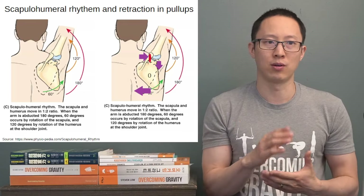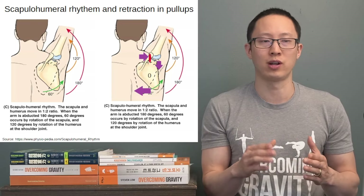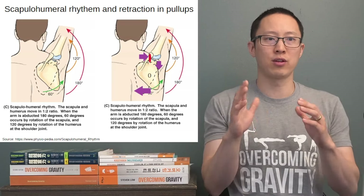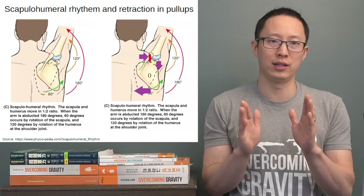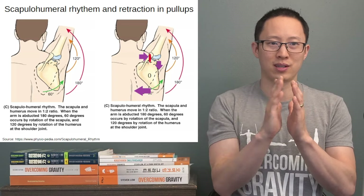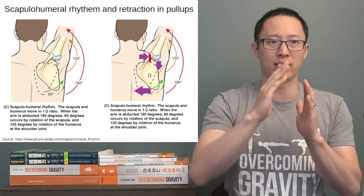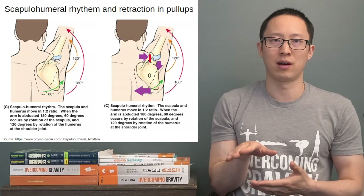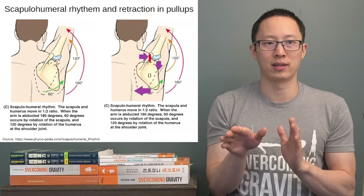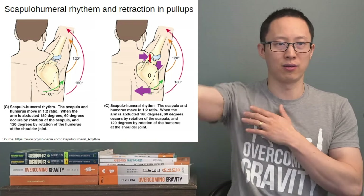In the image on the right of the slide, you can see what happens when you retract the scapula. When you retract the scapulas and pull them together, the bottom edge of the scapula pulls in towards the spine — basically the whole scapula pulls all the way to the spine — instead of allowing it to freely rotate upward. When the scapula upwardly rotates for pull-ups to get fully overhead, the bottom part of the scapula actually needs to rotate away from the spine to go fully overhead.